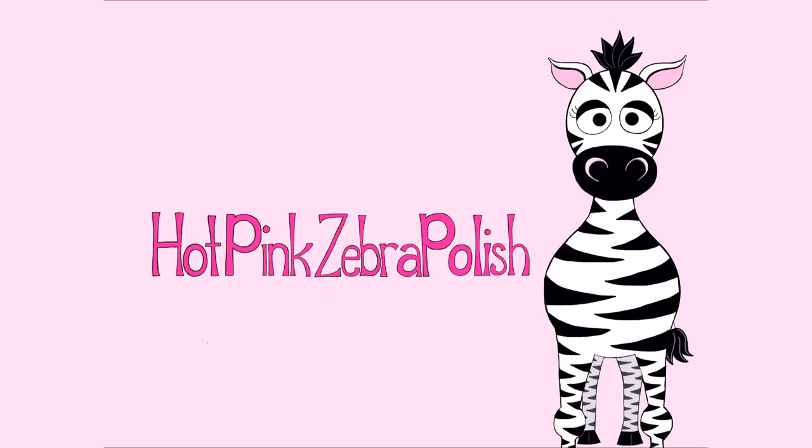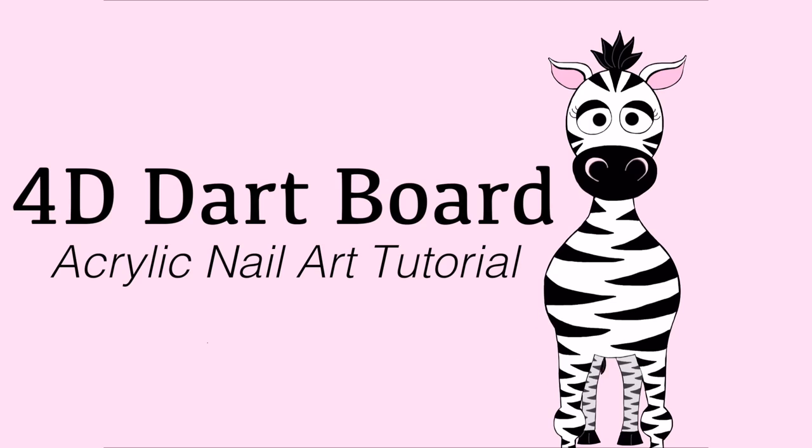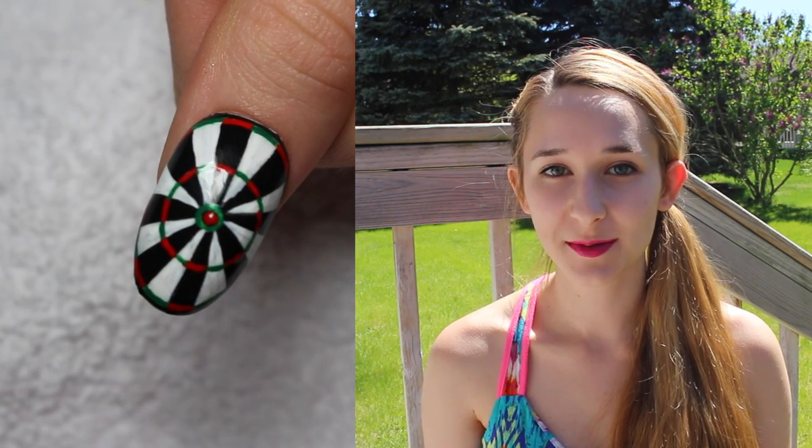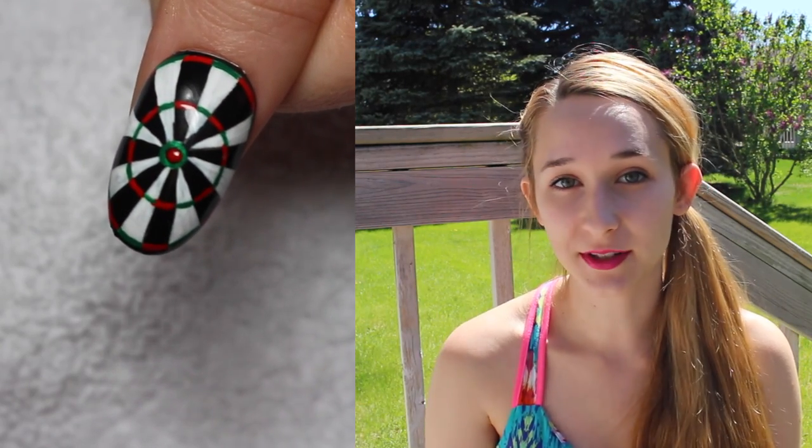4D Dartboard Acrylic Nail Art Tutorial by Hot Pink Zebra Polish. Hi everyone! In today's video I'm going to be showing you how I made this little 4D Dartboard, and this dartboard is actually the one and only way I will ever get a bullseye in darts. I have terrible aim when throwing. Absolutely dreadful. Worst person you're ever going to meet.